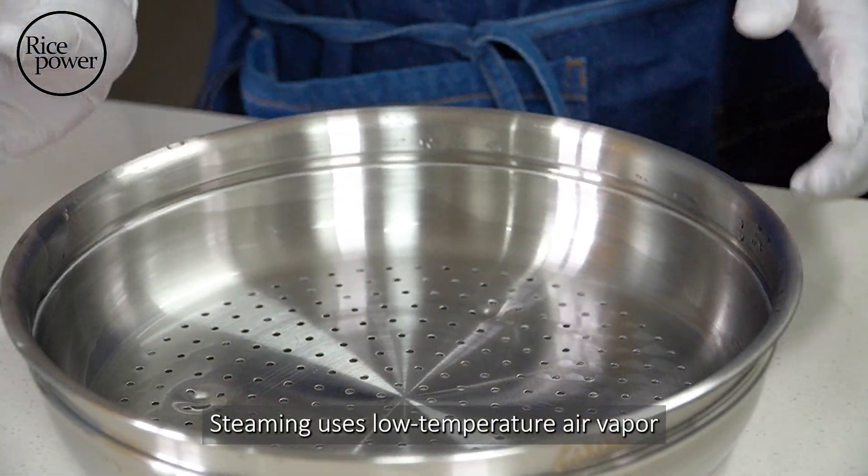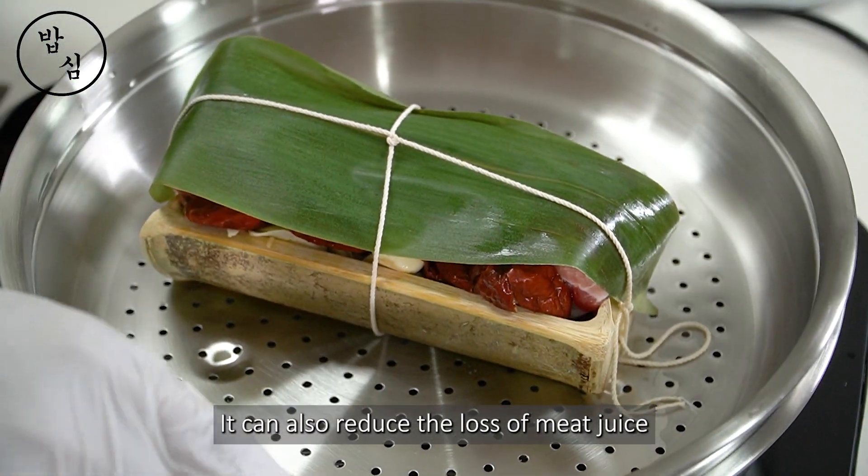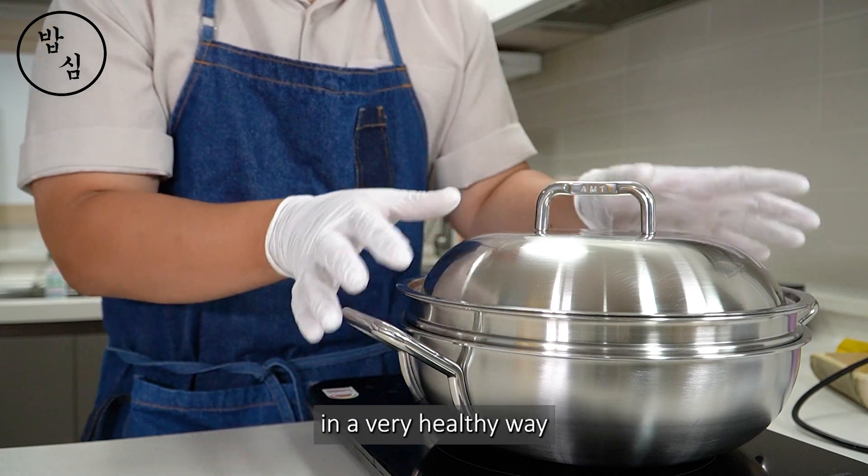Steaming uses low-temperature air vapor rather than high-temperature heat, so nutrition loss can be minimized. It can also reduce the loss of meat juice. In short, today I'm going to cook very delicious food in a very healthy way.